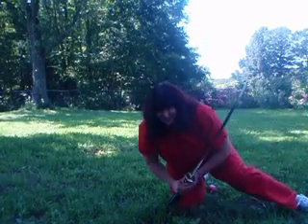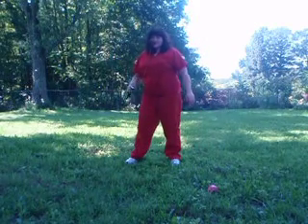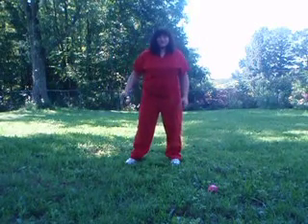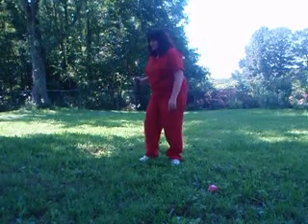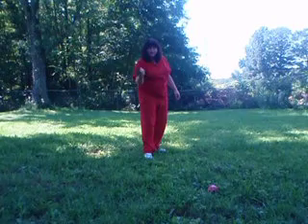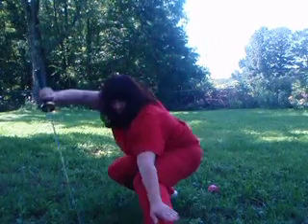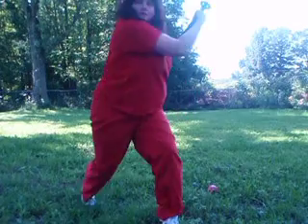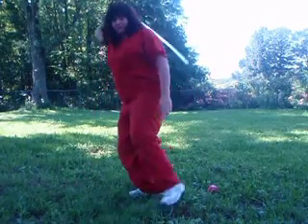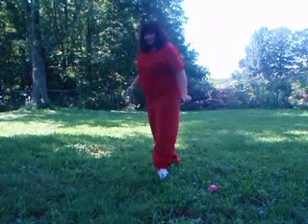I'm very rusty. What I tried to do was a dragon stance, like this. But the grass is a little wet too, which is another disadvantage.